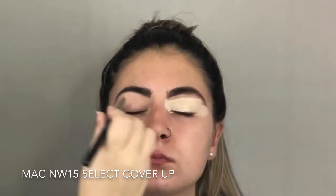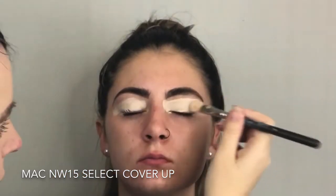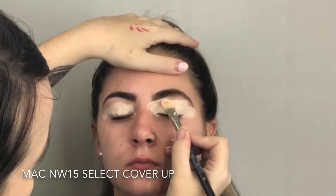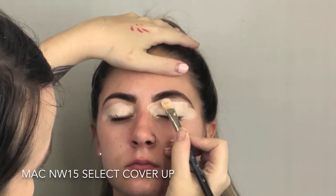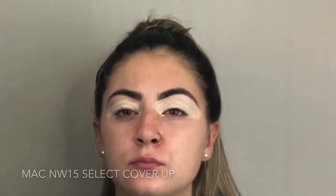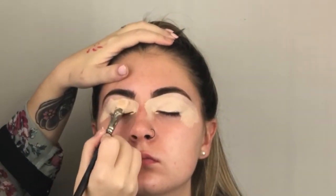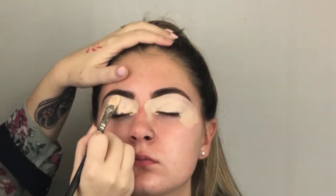Now I'm using Select NW15. NW15 if you want a really, really dramatic look, which is what you guys like. Or NW20 if you want something a bit more subtle. I am carving out her brows with a 252 brush by MAC. This brush is life — cannot be without it. See how slow I'm going? Literally going into the shape of her brows. I'm putting a lot of Select on — when you think you have enough, you don't. Put more on. Carving out the brows with the 252 by MAC.